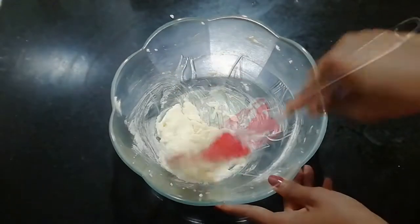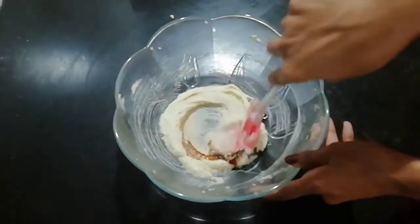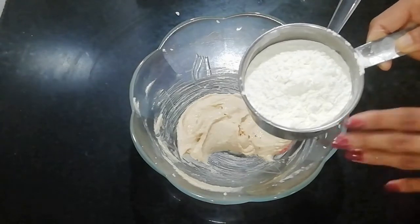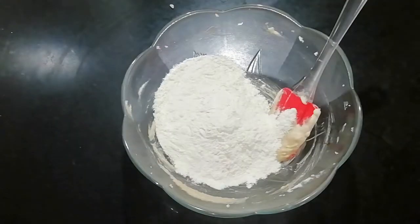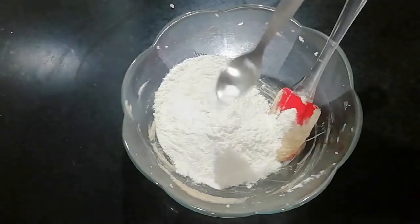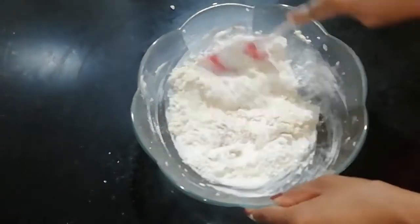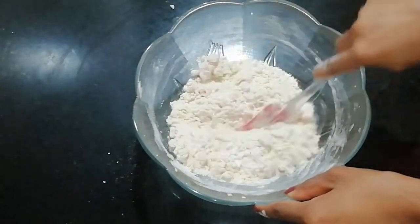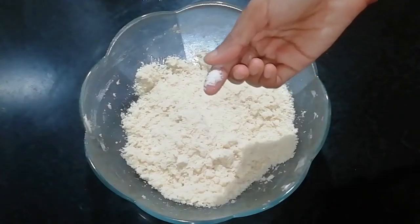I'm going to add 1 teaspoon of vanilla essence and mix it in. Then I'll add 1 teaspoon of baking powder.